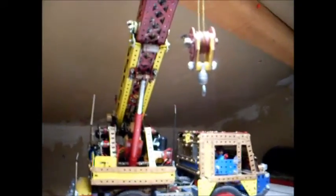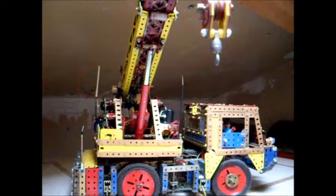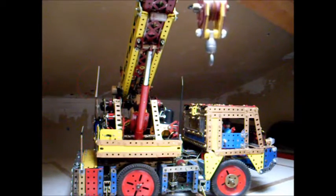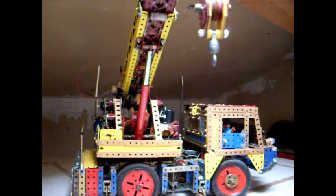Je bouge un petit peu l'appareil photo, la caméra. Nous avons le camion avec sa grue — c'est impressionnant. On voit très bien le vérin, fabriqué par mes soins avec une pièce Meccano et puis du cuivre. On voit la sortie de l'estam, on voit les poutrelles.